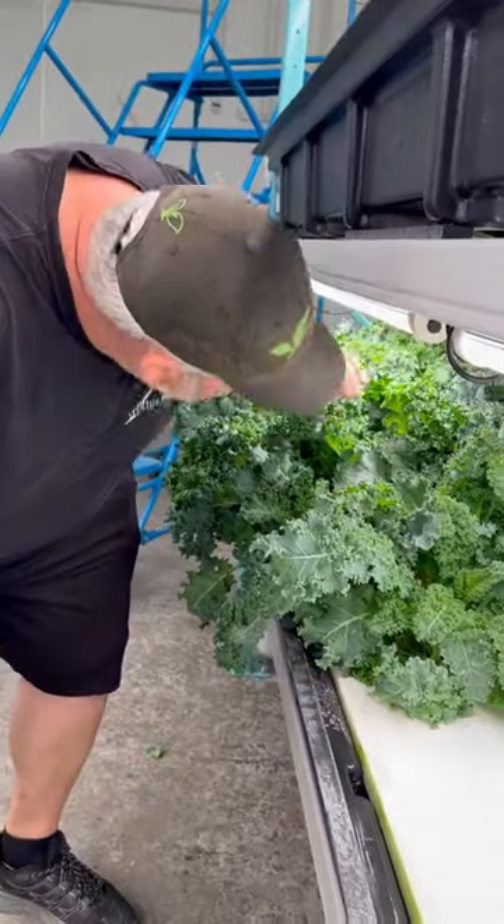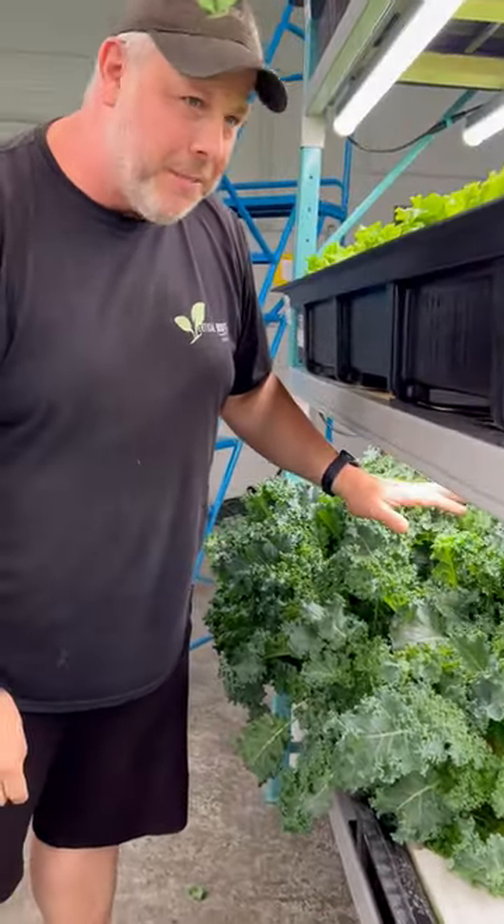I think this is ready to be harvested. There is no room left here — the lights are literally touching the plants.